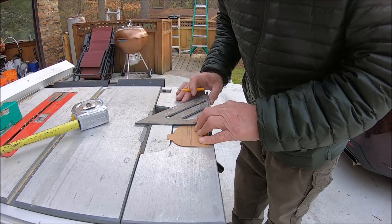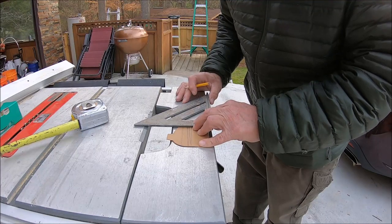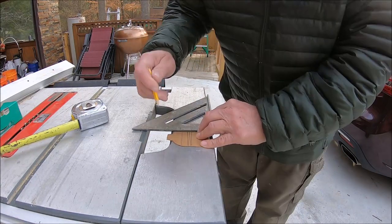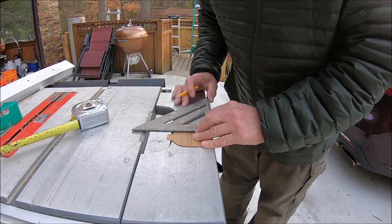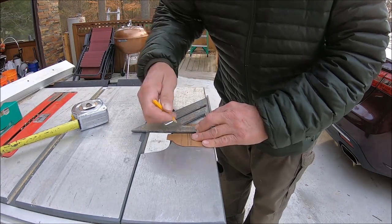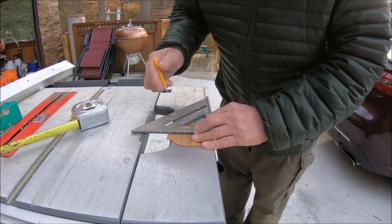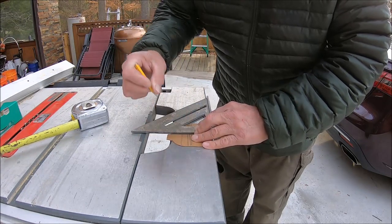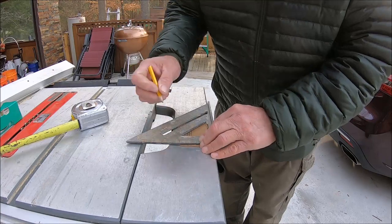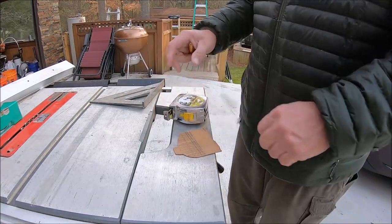Once I get all these marked out - you can see some lines that are off, they weren't square - I wanted this to be square. I'm going to measure the height at each interval. This is kind of a pain but I don't have a band saw. This may not be exact but it should get us close enough. I'm just going to go by this bottom line, I need to get something to write all this on.